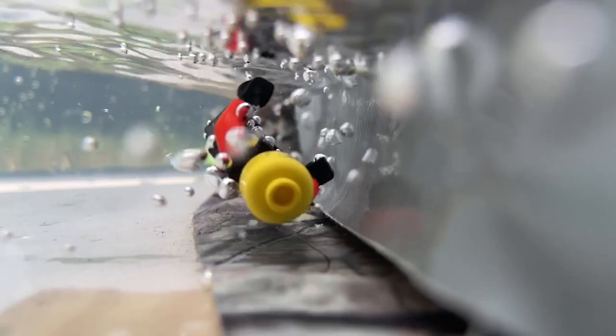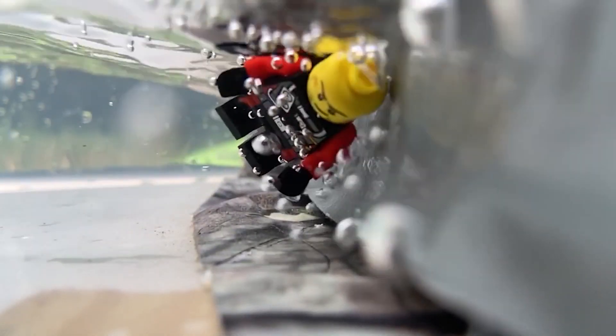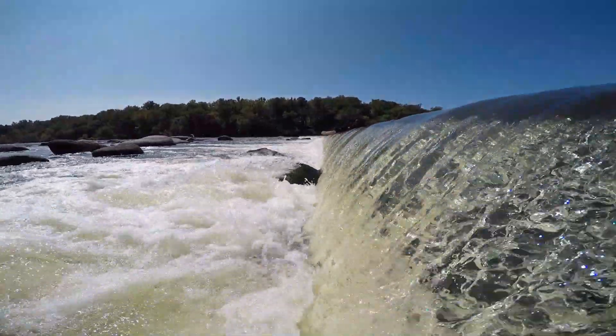As you can see, once the Lego man goes over the dam, he is trapped in the hydraulic. Also notice the air bubbles — those bubbles make the water less dense and harder for a person to float.